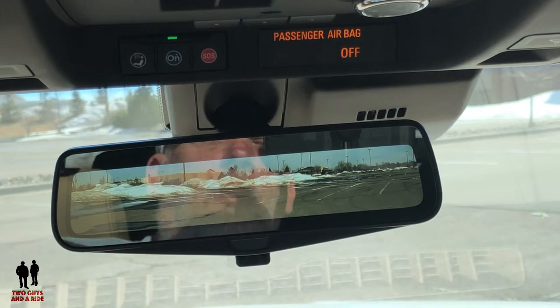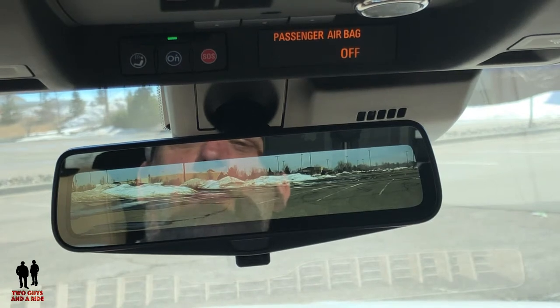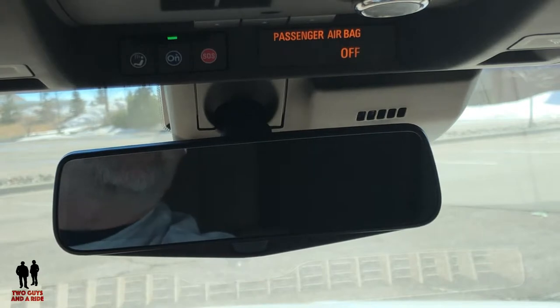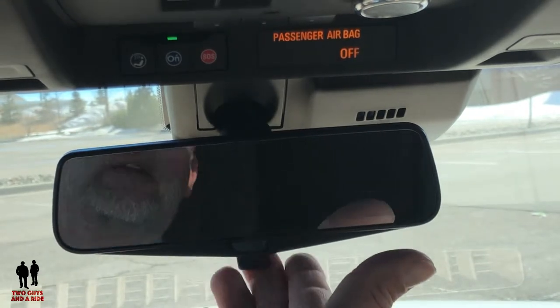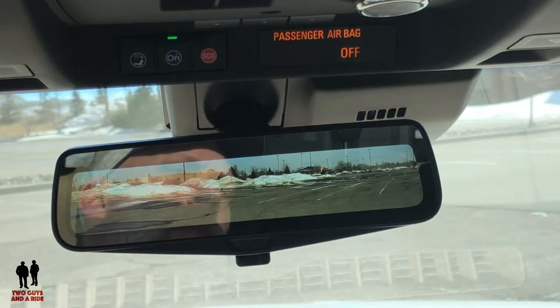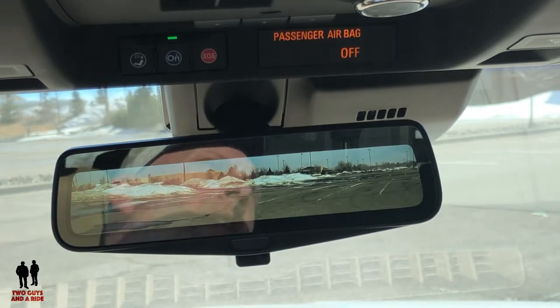Let's talk about the heads up display and the digital rear view mirror. On the Escalade they've made the digital rear view mirror very simple — there's one button. If you push it, it's a regular rear view mirror; if you pull it, it feeds off the cameras in the rear of the vehicle. That's it. Next let's take a look at the heads up display.